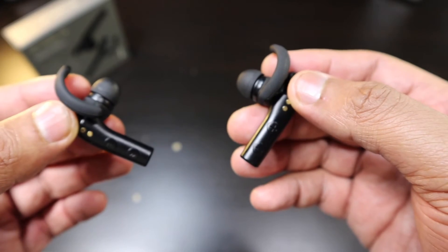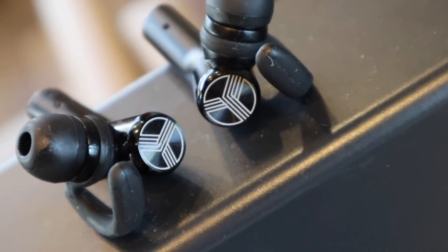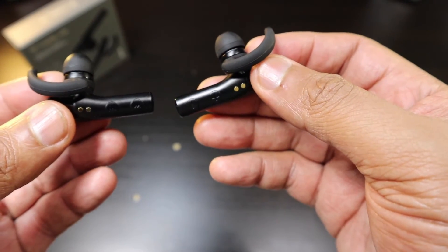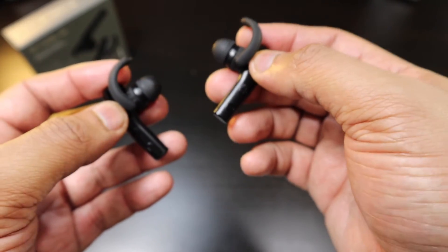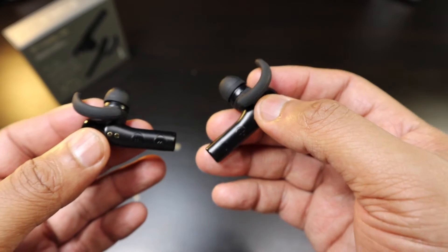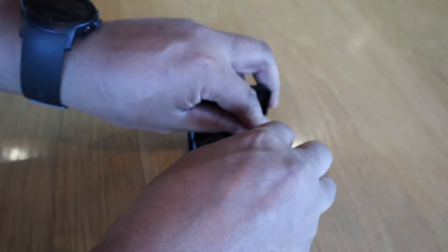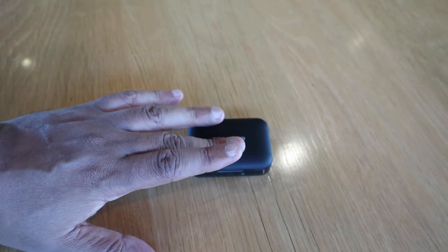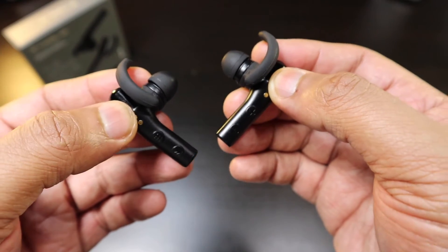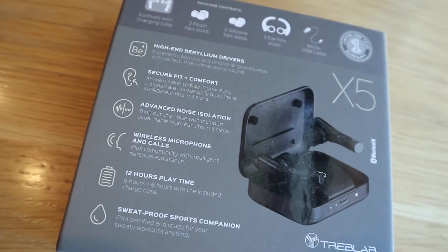The battery life is around six hours. I want to do a full battery life review on these. The charging case gives you about two additional charges, which is where Treblab's claim of 12 hours total comes from. I think they're pretty accurate on that projection — from my experience last night, I achieved somewhere around six hours, and I think that's on point.